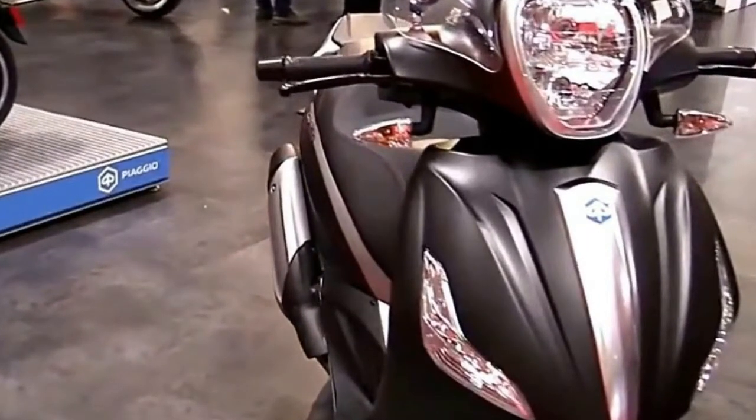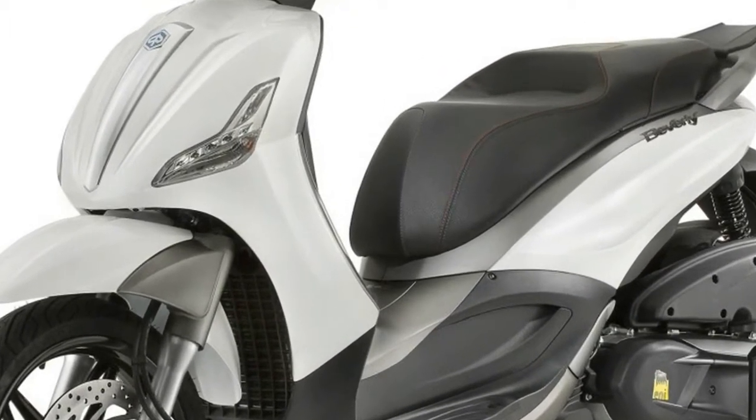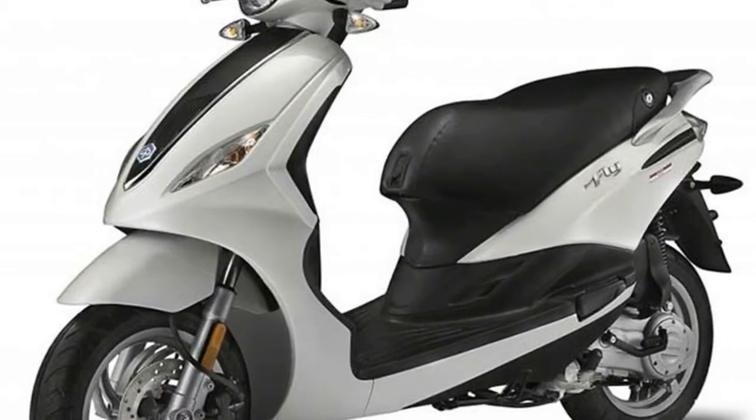The under-seat storage is big enough to stash two open-face helmets or a big modular skull bucket, and there's plenty of room for a backpack, book bag, or briefcase, depending on what you're carrying.